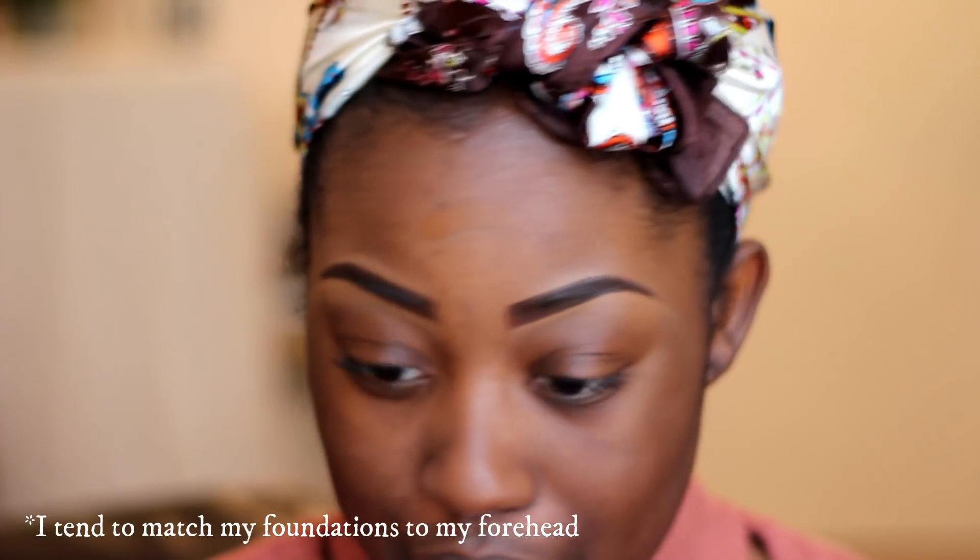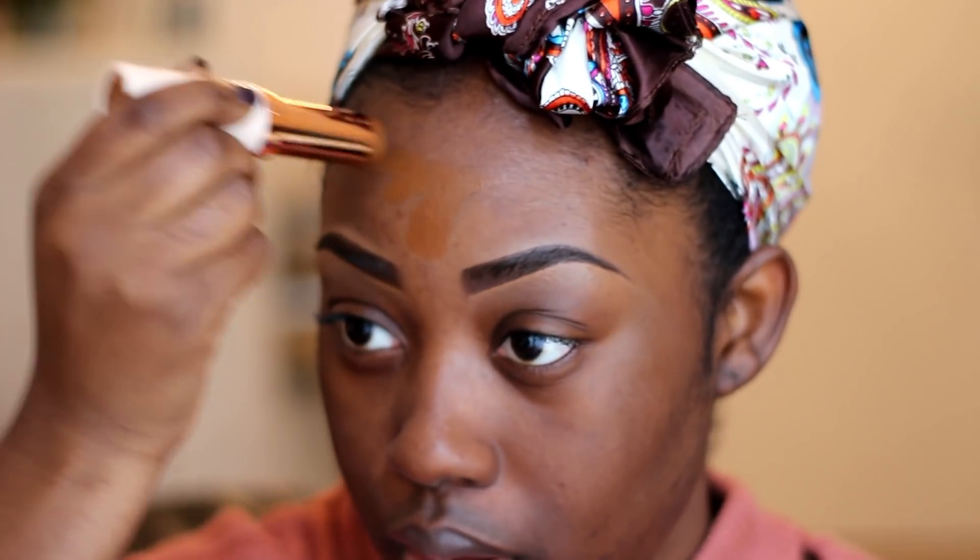My primer is applied. I'm going to start off with the F16 — oh, that's a good match, can't even see it! In all honesty, I don't normally use stick foundations, only liquid ones, so if I'm applying this wrong and it comes out looking a little bit rough, it's probably me. I may have put a bit too much on, but the consistency is just really creamy — I like the consistency.